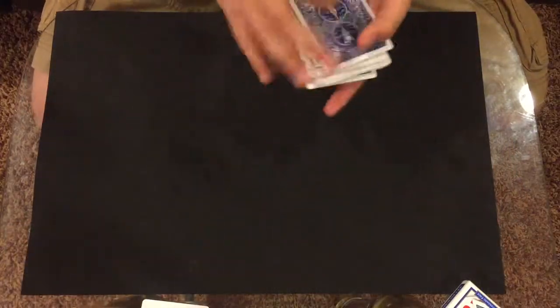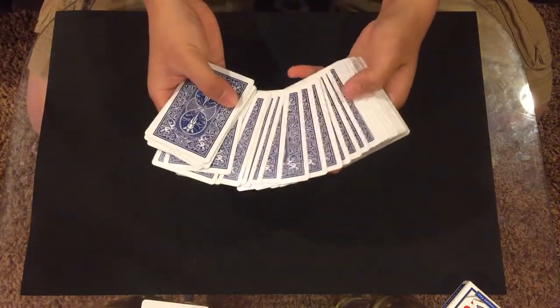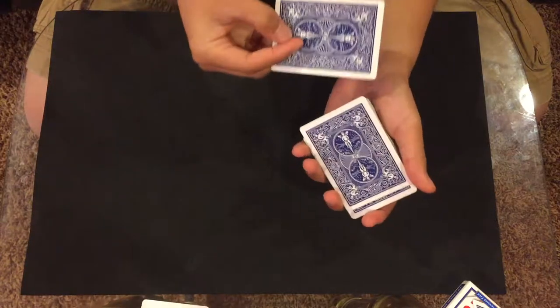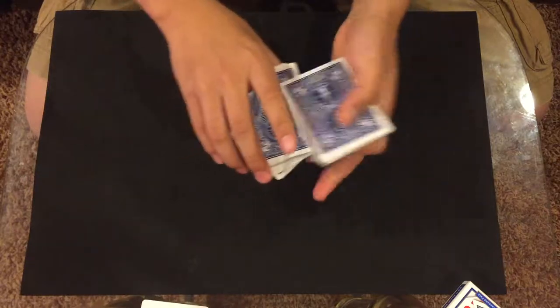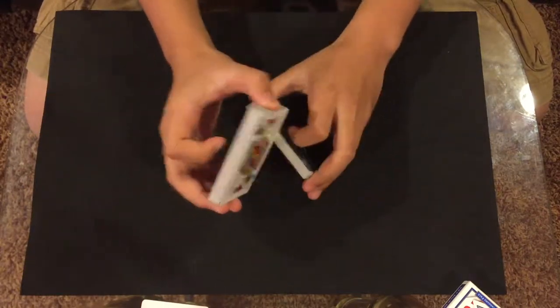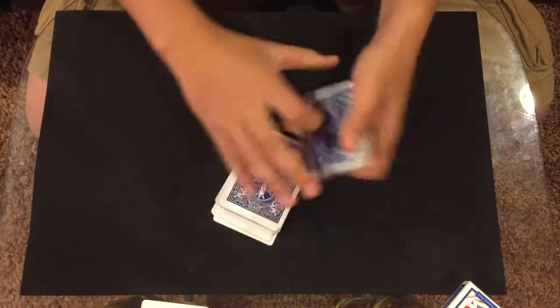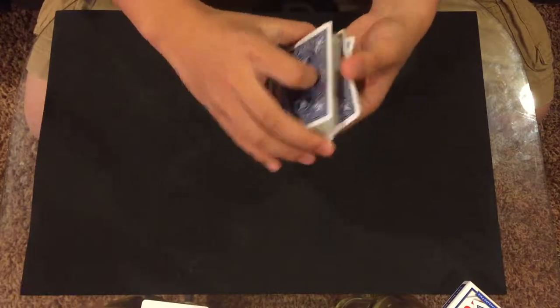We have a normal deck of cards — and usually when a magician says that, it's not a normal deck — but we'll shuffle it to make it fair. Now if we had a spectator, they would select a card. Say they select the king of clubs. We take that card, place it in the middle of the deck, then cut and shuffle the deck a few times.